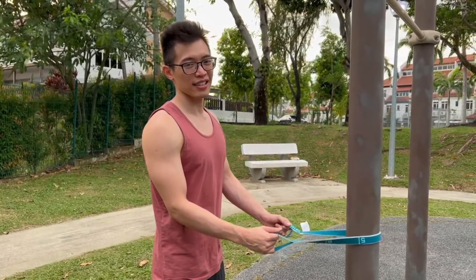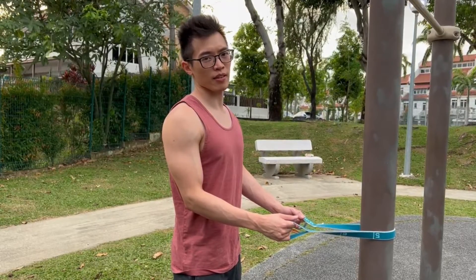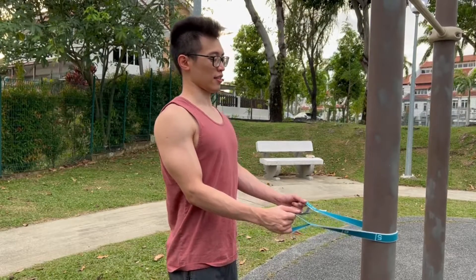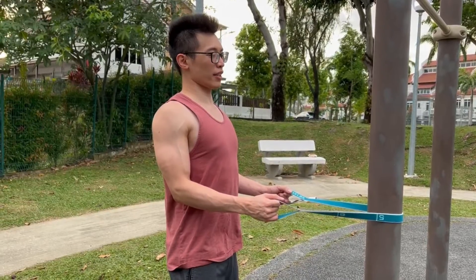So the next exercise is the crab squeeze. For this, go for 16 reps or 15 seconds. You'll need an elastic band as well. Pull it back and feel the squeeze behind your shoulders.